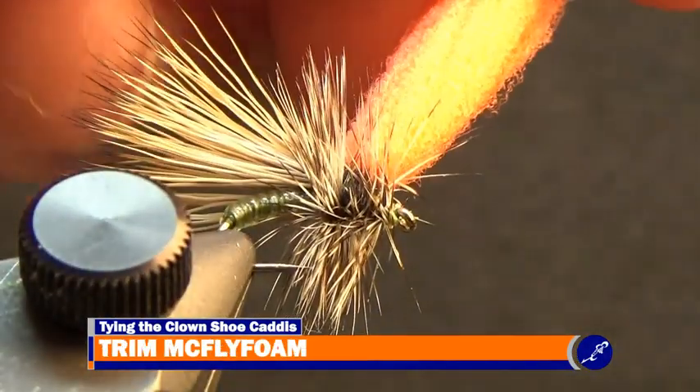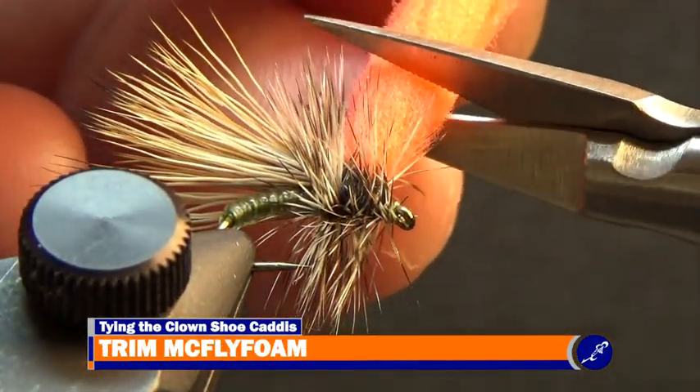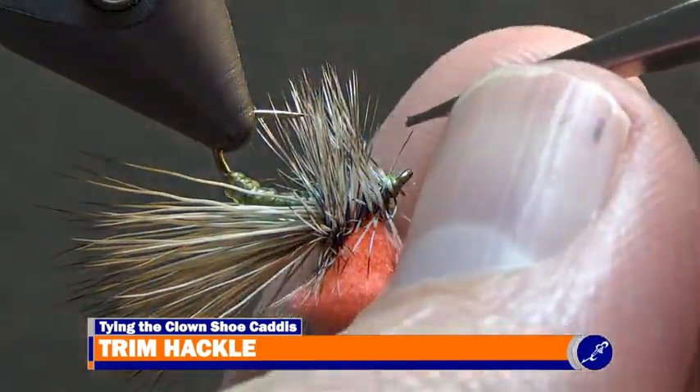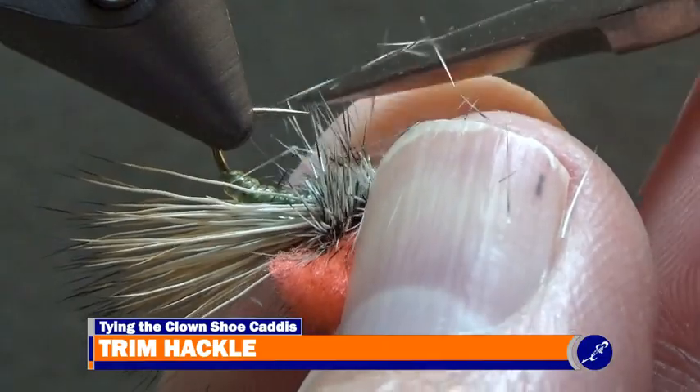Then pull up on the McFly foam, stretching it a bit, and cut the McFly foam just above the hackle tips. To complete the clown shoe caddis, trim the hackle fibers to the bottom of the thorax under the fly.